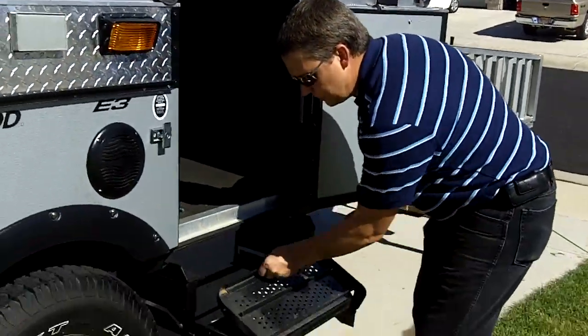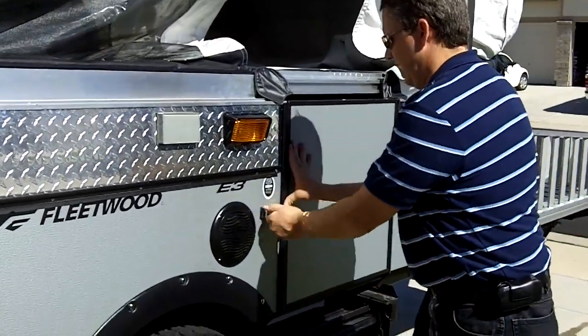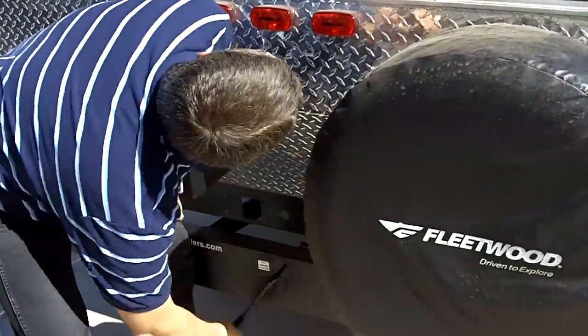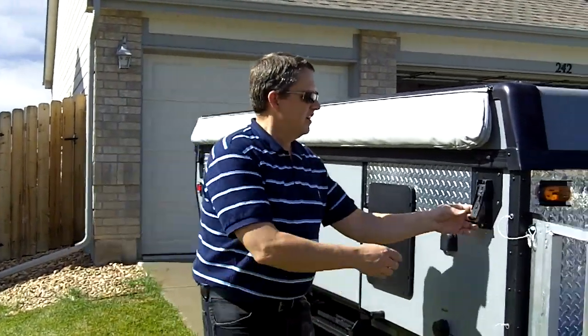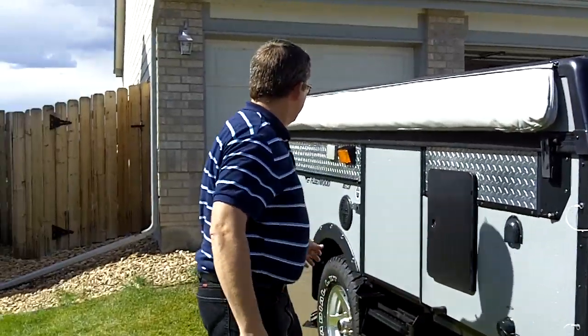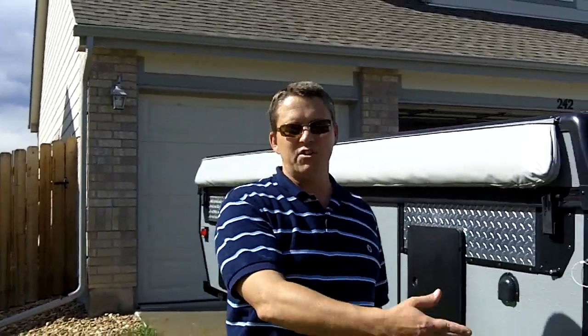Now we just put the steps in real quick, close the door and latch it. This whole thing cranks down and comes back over here — continue to crank all the way down. We've cranked it down and rinsed it off a little bit too. Once it's all cranked down, simply latch those latches. The door's locked, everything's stowed. From here we just crank up the leveling jacks, hook it up, and be on our way.